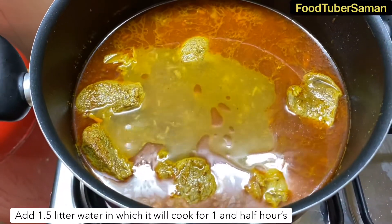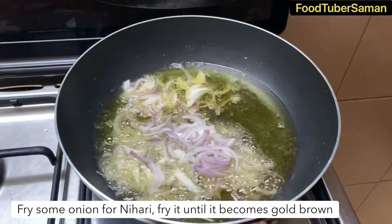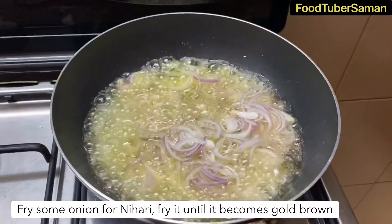On medium flame, we will cook for about 1 hour. We will fry the onions for 30-40 minutes until golden brown.